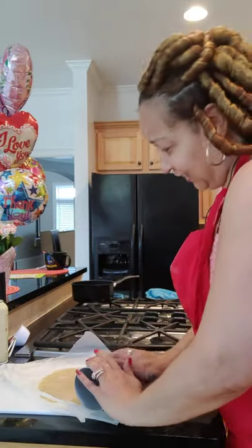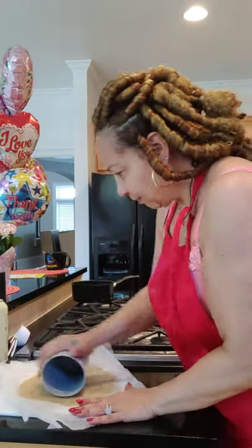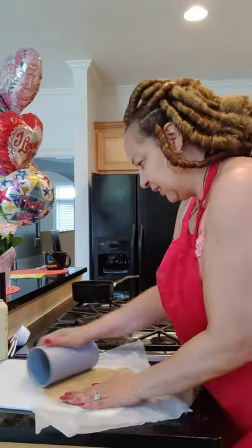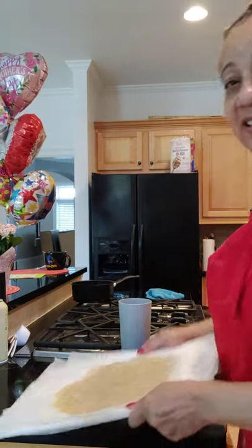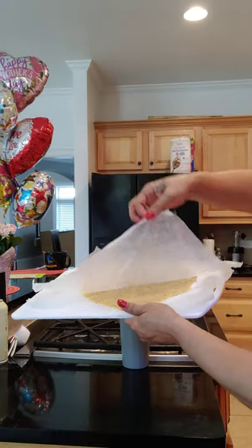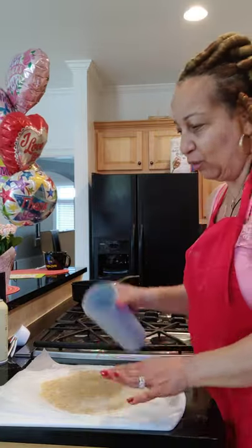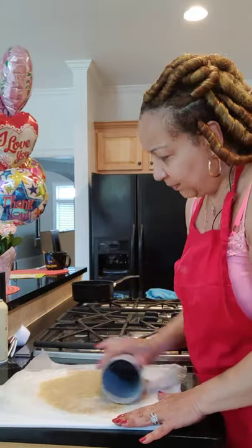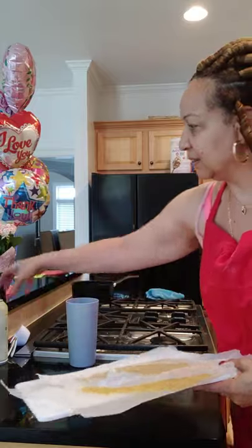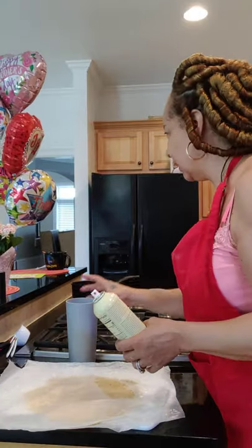I'm waiting for the other crust to come out of the oven — another 10 minutes, then I'm going to put this one in. The second piece of crust is still between the parchment paper so it stays together. All you do is, like when you're separating hamburgers, just peel back, put it down on one side of the pan, and then peel back the rest. It comes right off — that's why you have to spray the paper before you flatten it out.